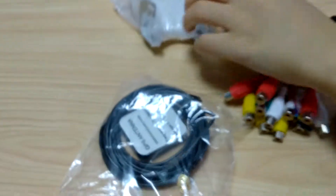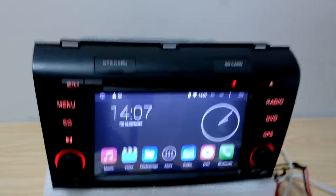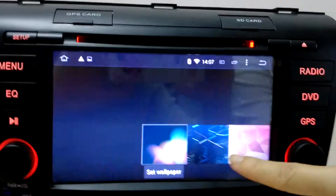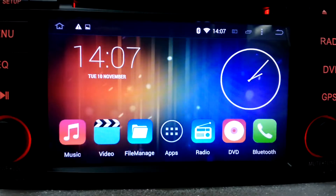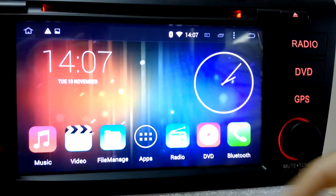And the GPS antenna and a pair of frames. This device is for Mazda 3. When you get this device, if you don't like the wallpaper, you can change to any wallpaper that you like — either from the system or from your own wallpaper from an SD card.